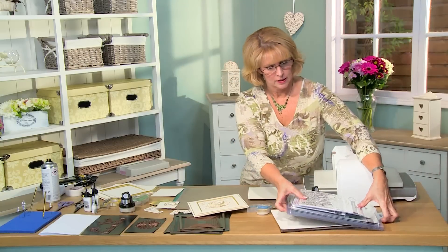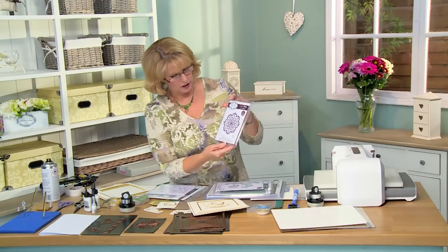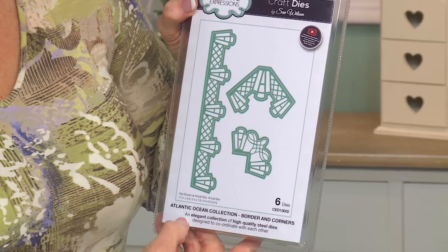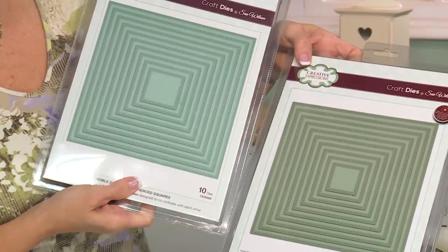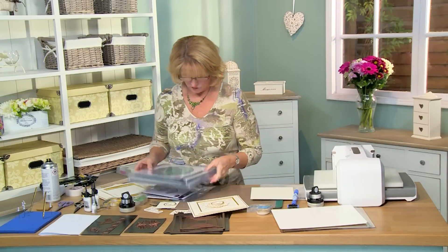We will be using several of the new dies and embossing folders. First up is the Bramble Rose — it's an 8x8 embossing folder. The sentiment comes from the Sweet Wishes clear stamp set from Creative Expressions. For the focal element we'll be using the Olivia die from our frames and tags. I'm adding some corners as accents from the Atlantic Ocean border and corner set. And I am making some frames with the Noble dies, the double pierced squares, both set A and set B. I'm also going to be using the double pierced circles set A and set B, but not the larger pieces — we'll be using the smaller ones for our sentiment. So even though it's a Noble die you can use them for both large and small things.